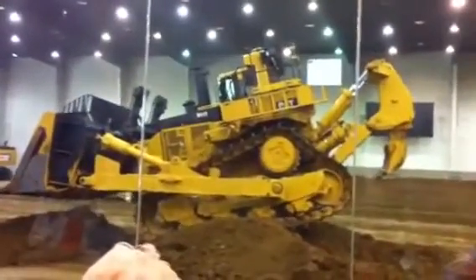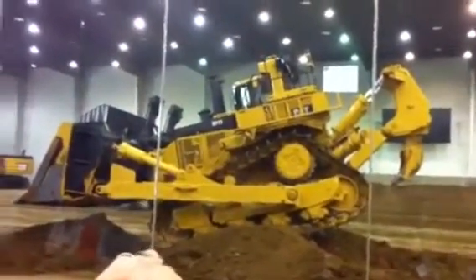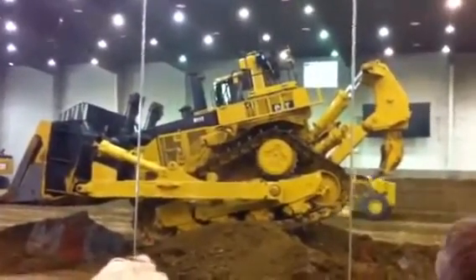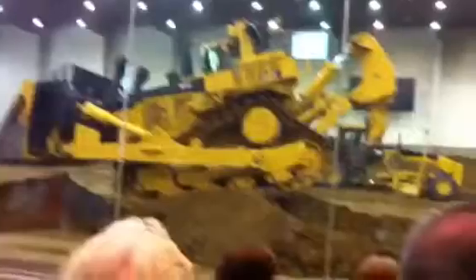Do you guys notice anything wrong? What's wrong with this machine? There is no operator. If you look out here in front, where do you go? Here he comes. This is Scott Thomas, one of our professional demonstrator instructors. He's been running that machine remote control.